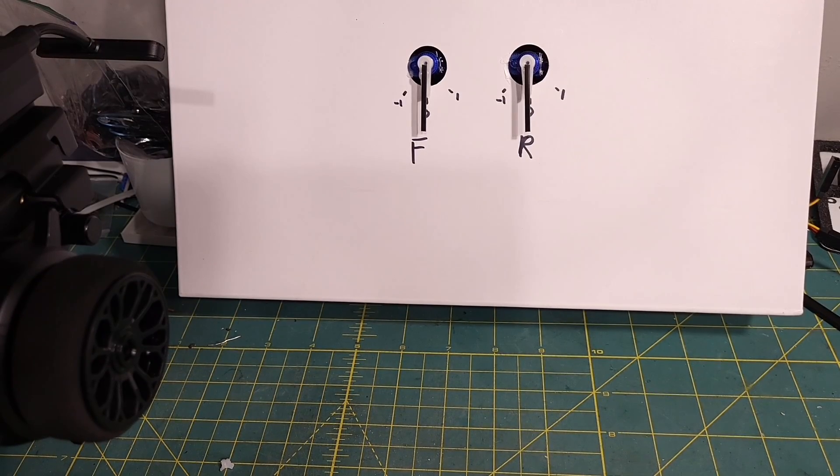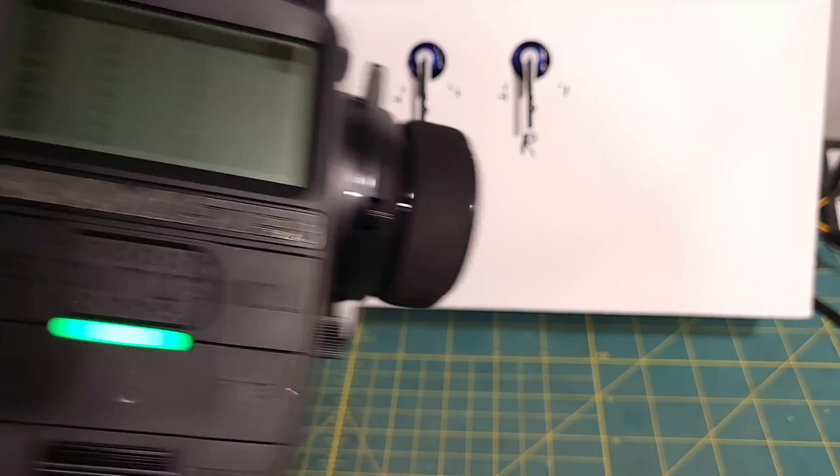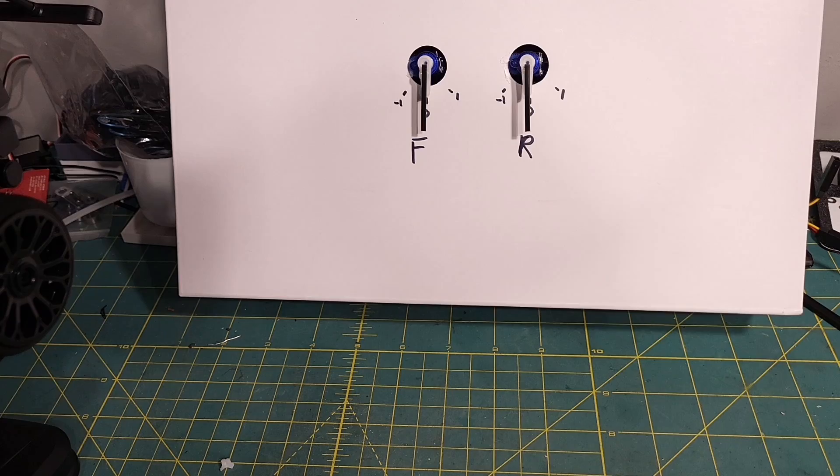Hey y'all, welcome back to my bench. Today I wanted to remake the motor-on-axle setup video for the Radiomaster MT-12. Full disclosure, I haven't run a motor-on-axle rig in probably a decade, so some of my assumptions and ways I thought about it were based upon that old knowledge.